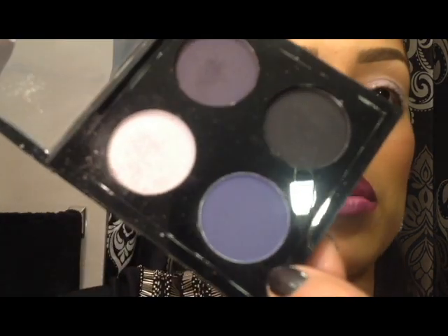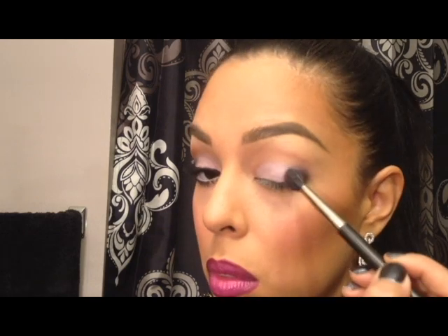Next I'm going to go in with a really nice bluish-purple — it's at the bottom of the palette. I'm going to take a 224 fluffy brush and apply that in the corner of my eye, keeping it low. I don't want to go too high. I'm not bringing this too far into my crease — just keeping it very low and blending it out into the eye, just a little bit into the crease.